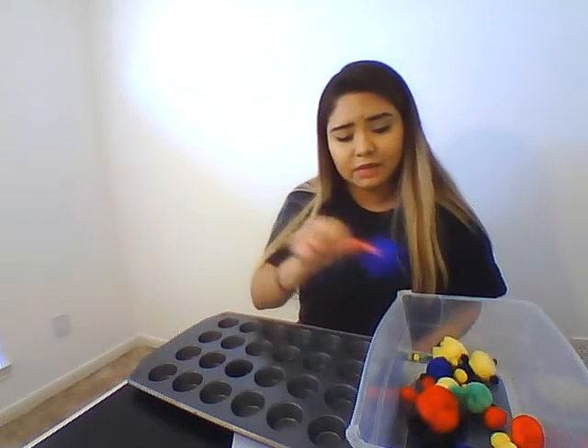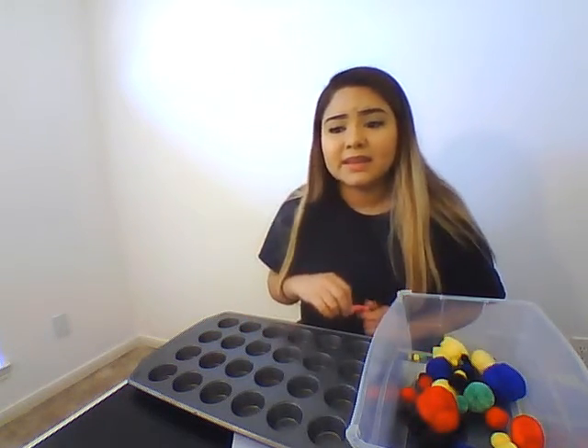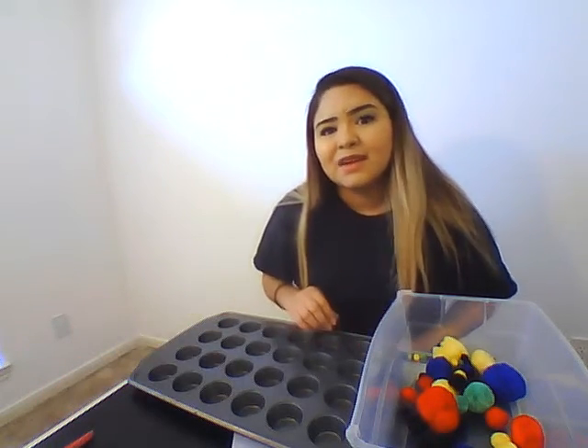You can also have them counting while they do this, or they can be singing their ABCs — anything like that. Songs are really great for the kids; they really love them and it helps them start memorizing. And that's it — hope you like the activity, guys.